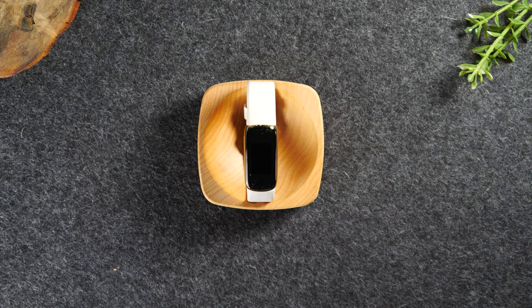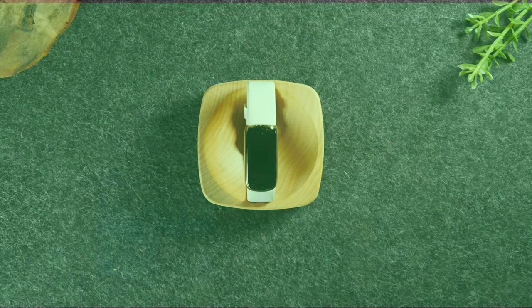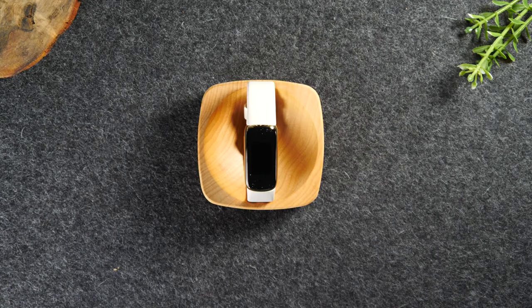In this video, we're going over how to use the Fitbit Luxe for beginners. Welcome back to another video. I'm your tech guide, Wayne. In the video today, I'm walking you through how to use the Fitbit Luxe for beginners.